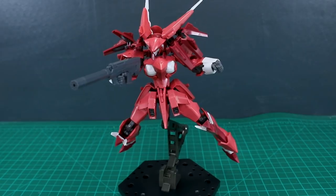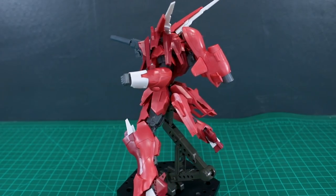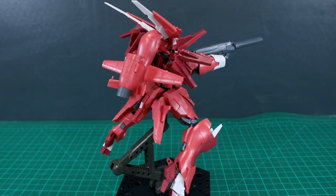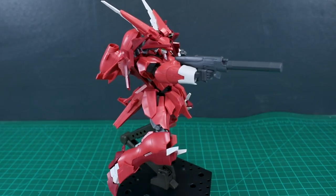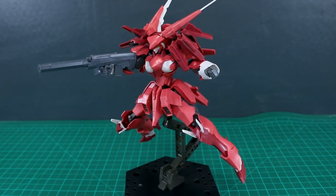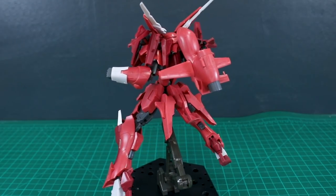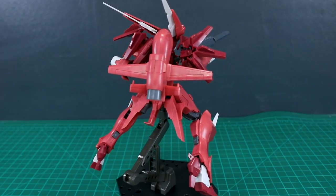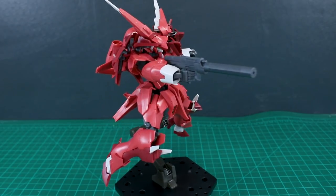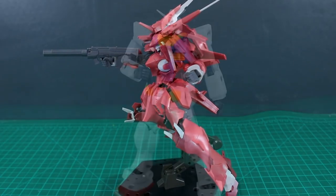With the Frame Arms kit, using the included custom hand, it works very well — almost all Frame Arms kits use the same hands. An exception is the Baihu (White Tiger), which uses slightly different hands, so you'd have to work that out. The size also matches up pretty well for most Frame Arms kits. One thing that may not match is the overall style — this gun has a realistic modern-day look with a lot of detail, whereas something like the Rapier kit is a less realistic design with average detail.